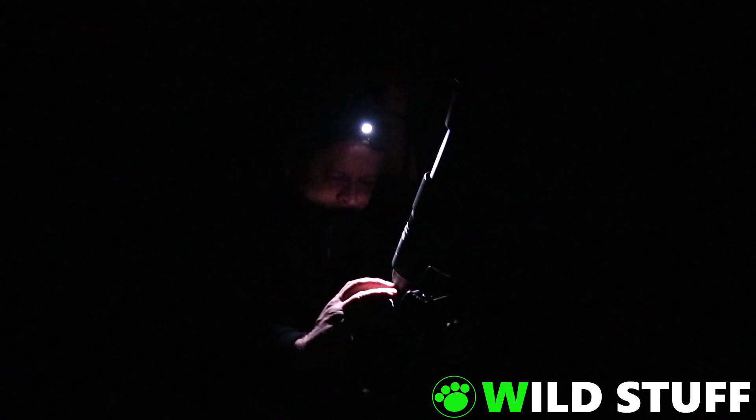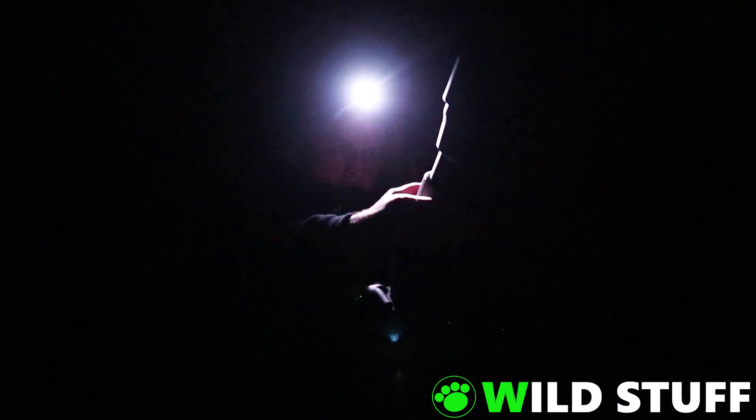So now I'm set up in the backyard, and as Stellarium predicted, this is the view along the barrel of my lens, with the moon in the lower right, and Jupiter and Saturn straight up high above. There is a bit of cloud cover creeping in, but I've got a bit of time before it will reach Jupiter and Saturn.